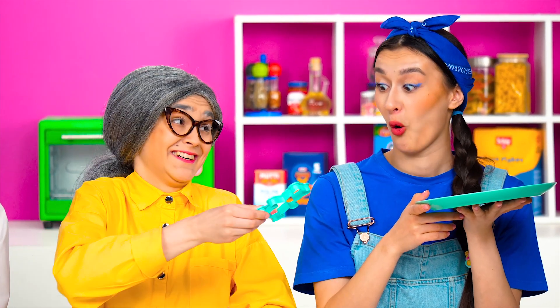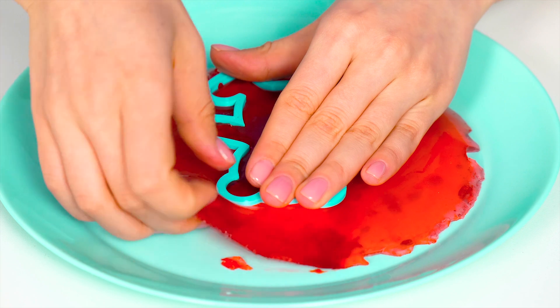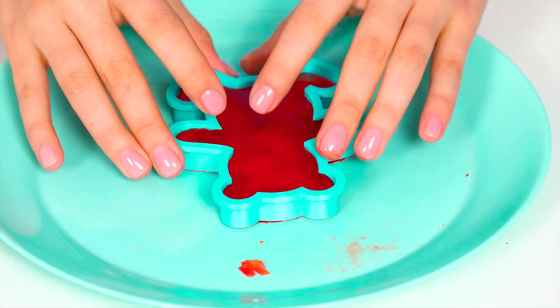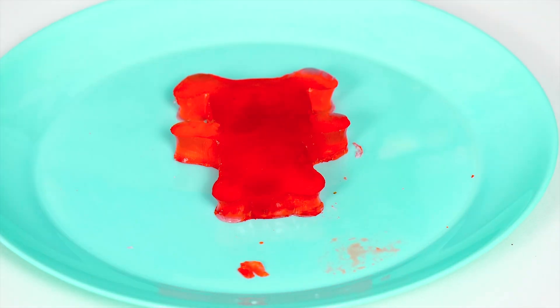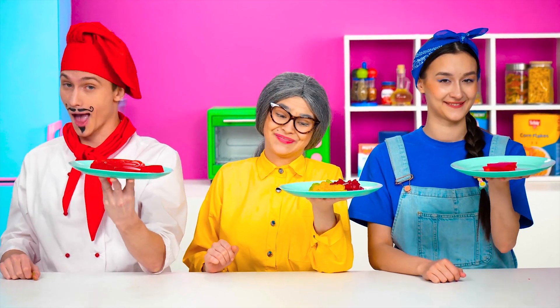Oh, Lola, you still have a lot to learn! Take this form and cut a bear! Thanks, Granny! This is exactly what I need! With a simple hand movement, my flatbread turns into a cute gummy bear! Stacey, we're ready! Let's see what you've cooked! Such nice little gummy bears! And very tasty ones!